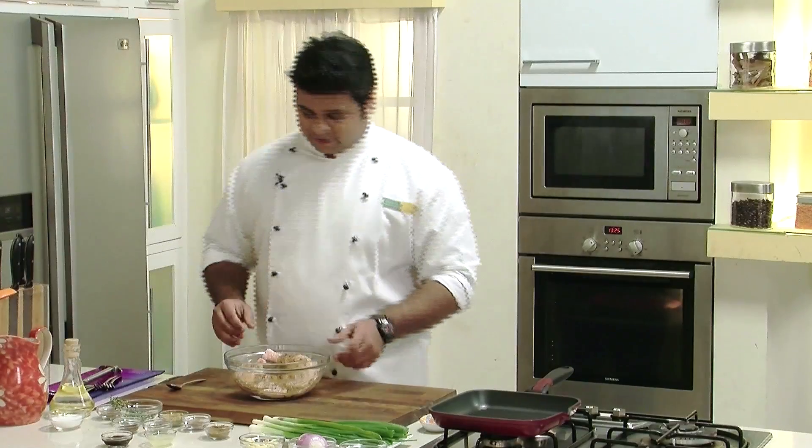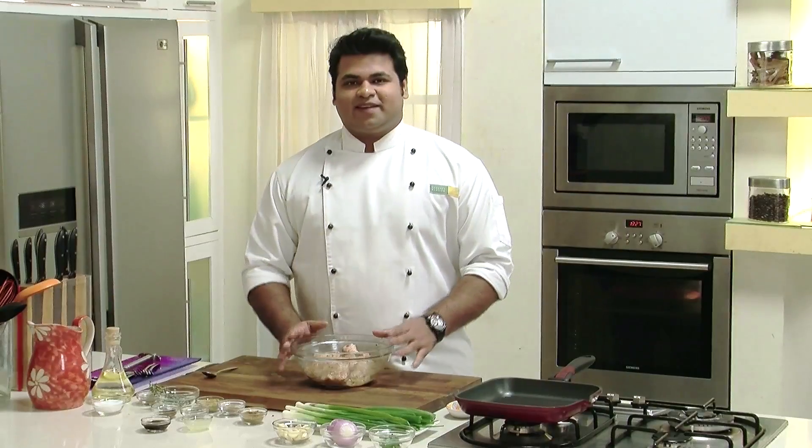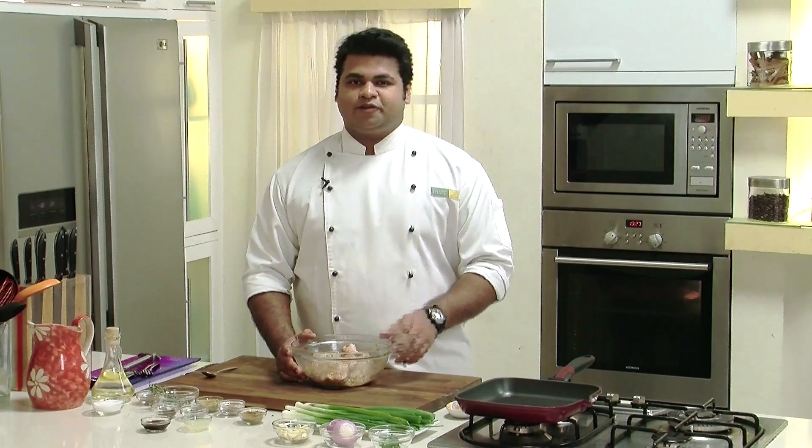Now with clean hands, marinate the chicken properly. Mixing is done. Let this marinate for approximately 10 to 15 minutes.